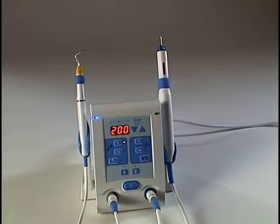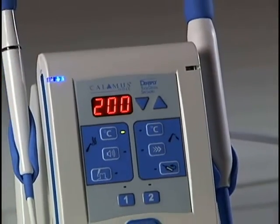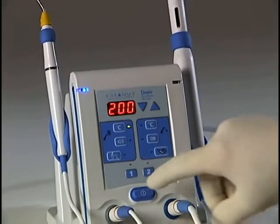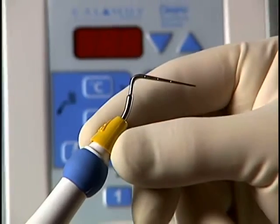Cleaning of any of the Calamus units is a simple two-step process. Make certain that the power is off and that the handpieces are sufficiently cooled down.